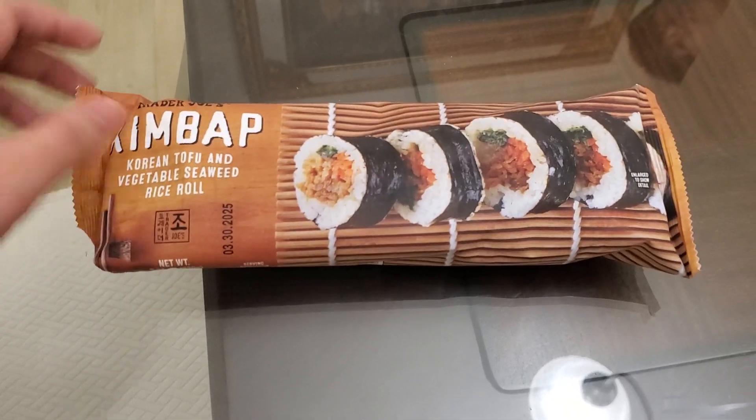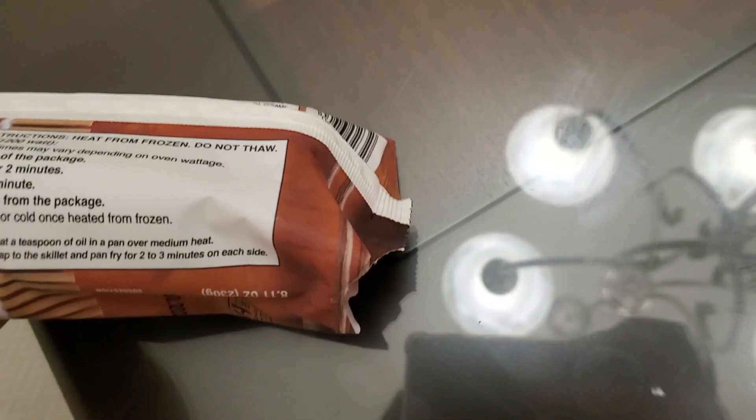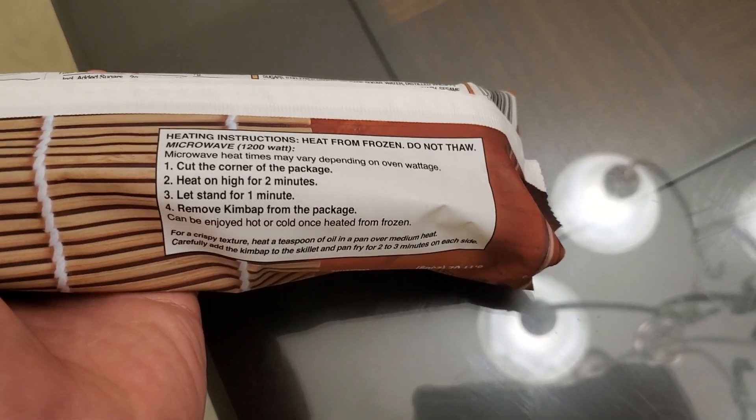Already did the instructions. I microwaved it for two minutes — cut the corner of the package right here, microwaved on high for two minutes.